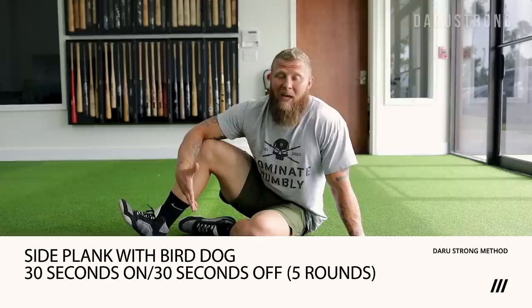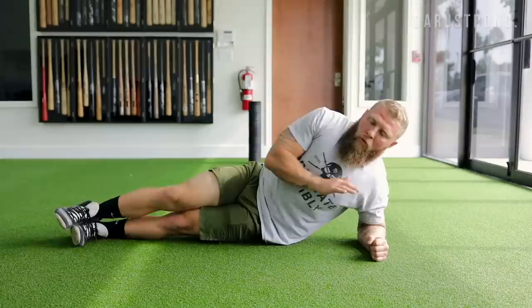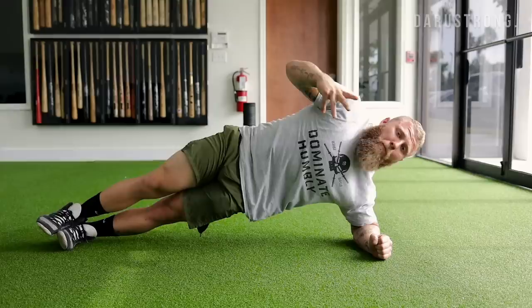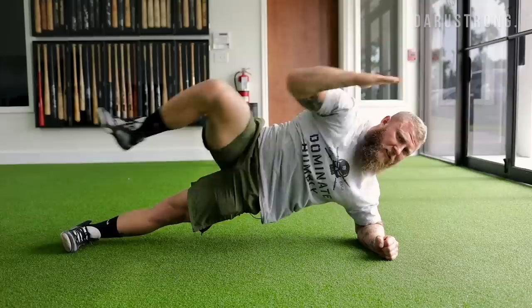After the HIIT work — 10 rounds total between both exercises — we finish with core and trunk stabilization. Get into a side plank with your elbow stacked on the shoulder, actively push your bottom heel into the ground, and drive your rib cage and hip up toward the ceiling, keeping everything neutral. Add a bird dog component: arm extends out for a full lat stretch, then the top leg comes up and your elbow touches your knee, then back. This works the entire lateral chain and is great for body composition from an aesthetic standpoint too.